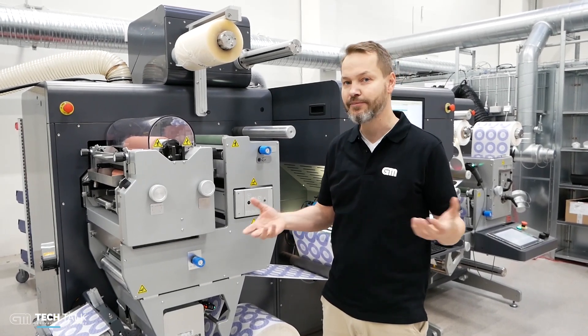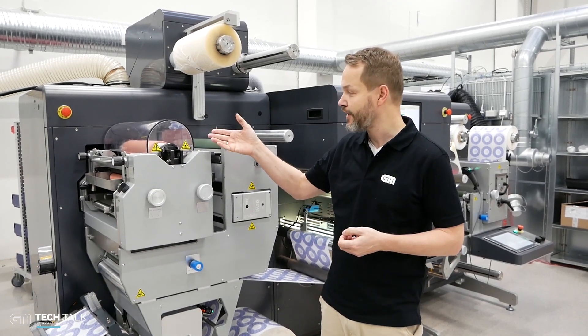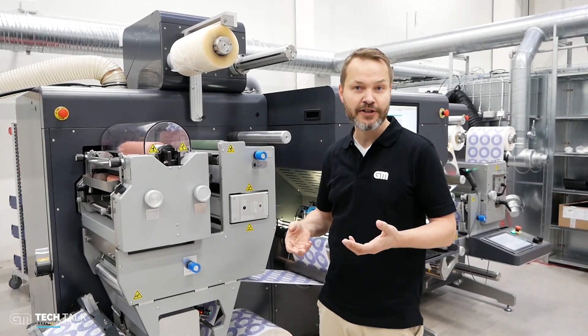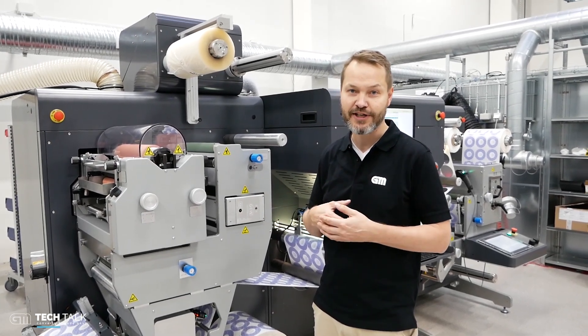The machine is designed to take print out of a digital press, but you could also use the flexo station to print an extra spot color, a special varnish, holograms. There are many things you can do with a flexo station.